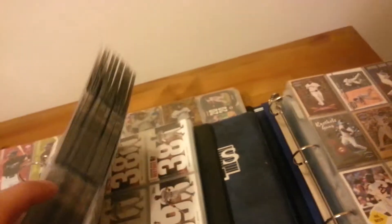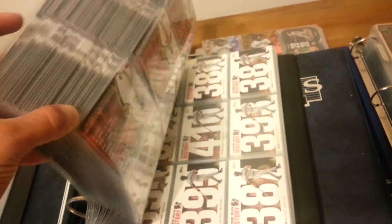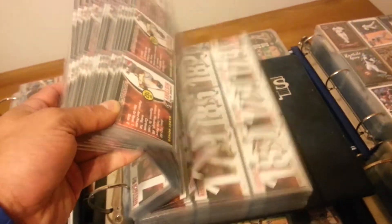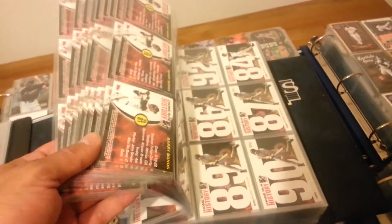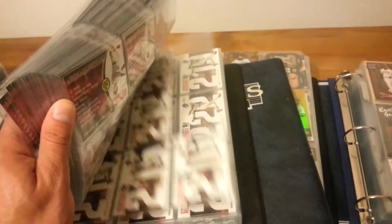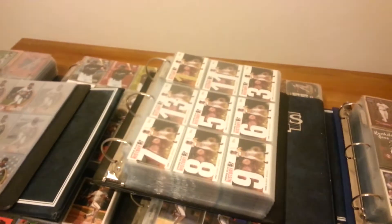And finally my last binder, which is the Home Run History set I was mentioning earlier. This has 756 cards, I believe. I'm probably about 60-70% done with this set, so still quite a bit of work. Just really haven't got around to picking these all up. One day I'll sit down and look through online auctions and stores and try to pick up what I need for that, but it's not real high on my priority list.